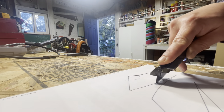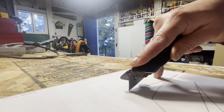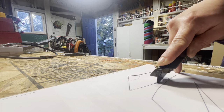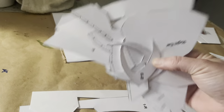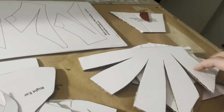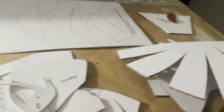I found this template from ultimatepapermache.com. I will have the information in the description if you guys want to check it out. The first step was to print out the template and then cut out all of your pieces. I used some recycled chipboard and printed out the template on sticker paper just to make the cutout process as easy as possible.